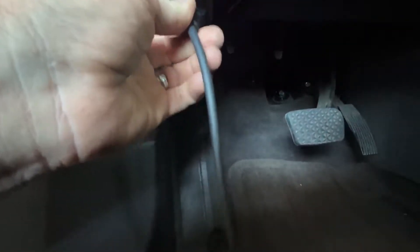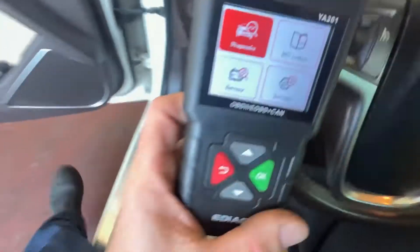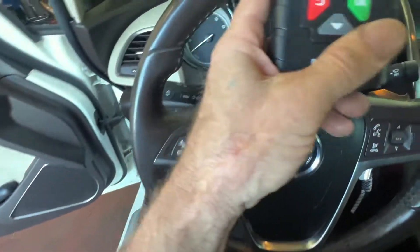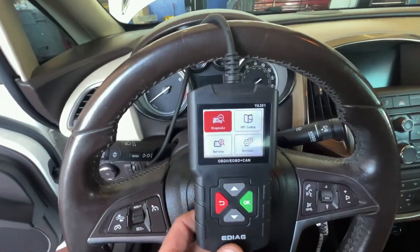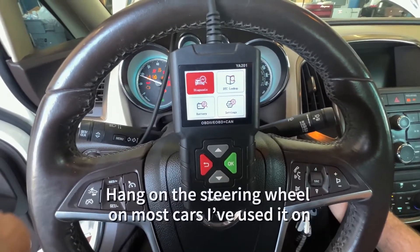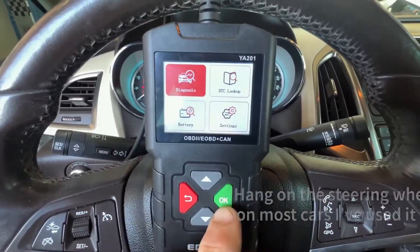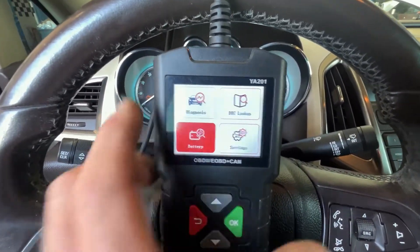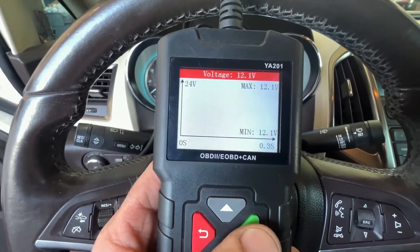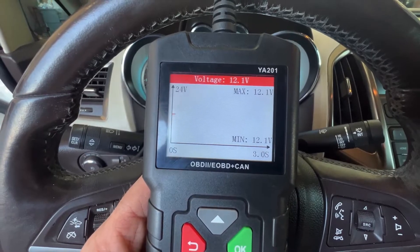First, you plug it into your data link connector. It'll power up. I really like that this has a longer cord than other little scanners like this, so you can put it over the steering wheel and let it hang there. We'll turn the car on. First, I want to show this battery feature — it's really neat. It shows where the voltage is. We can see the battery's a little low at 12.1.